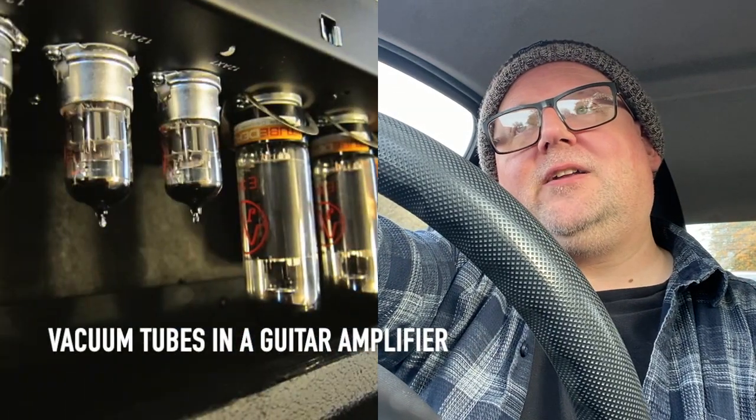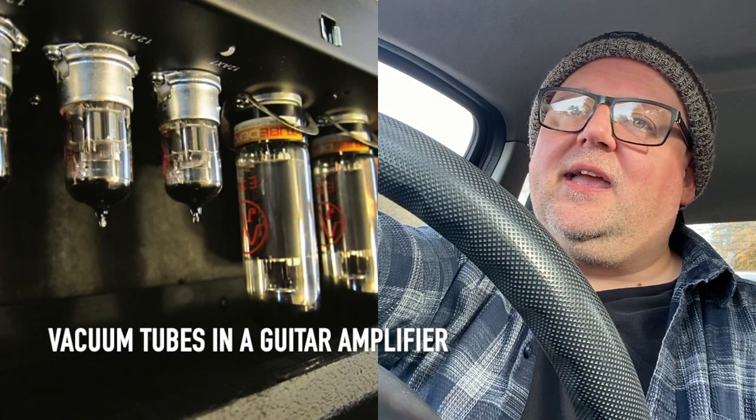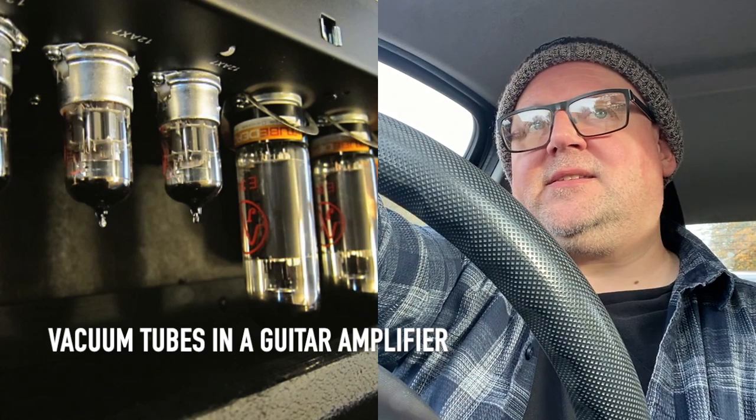The sound of a tube amplifier distorting happens when the signal it's getting is too much for the components in the circuit — the tubes — to handle, and the signal becomes broken; essentially it distorts. But it turns out that this distortion actually sounds fantastic. Guitar players love it and harmonica players love it as well.